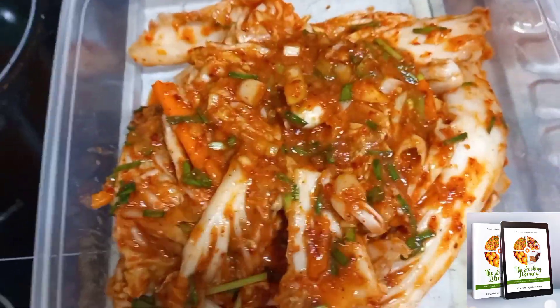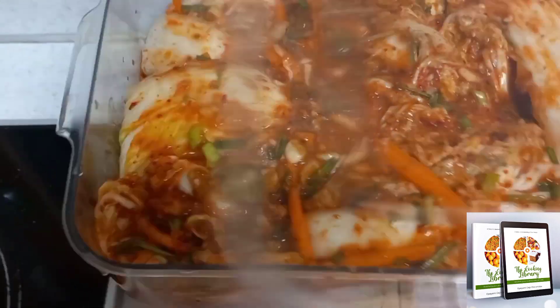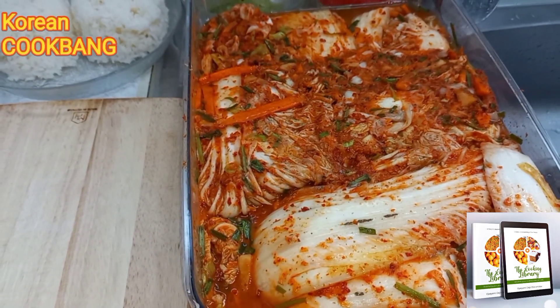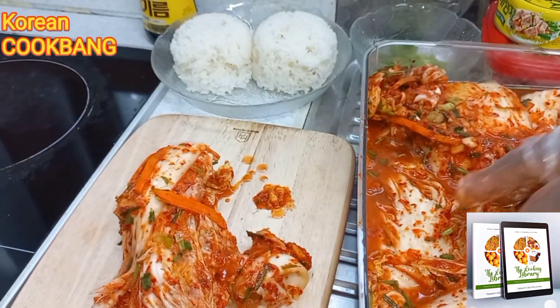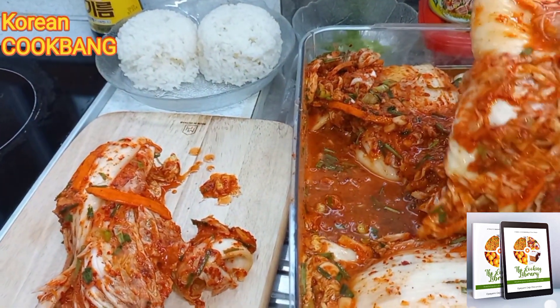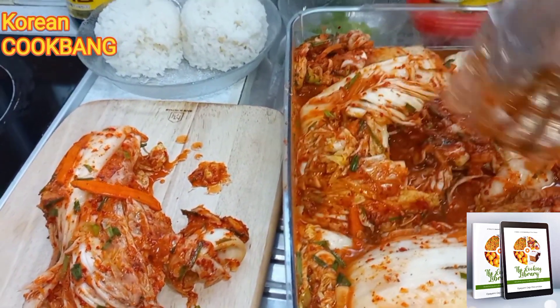Press the kimchi down in the jar and remove as much air as you can, then cover it. I will leave it to sit at the corner of my kitchen for a day and then move it into my fridge.